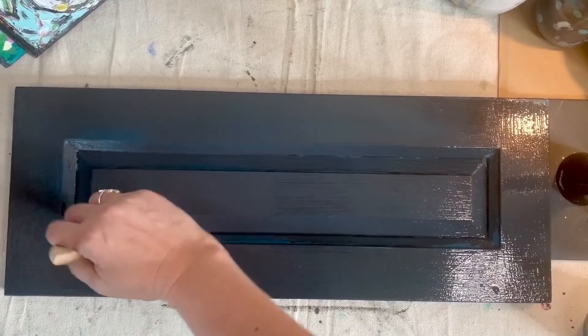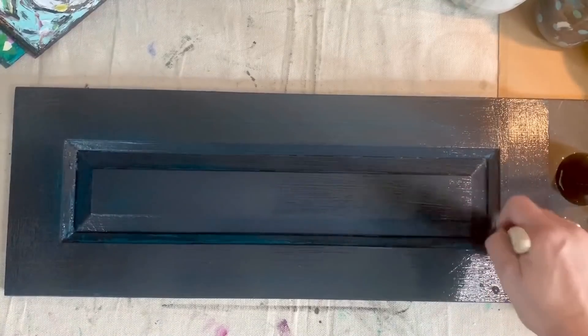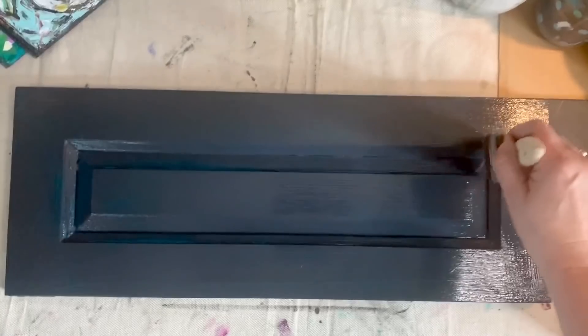By the way, sometimes I get the question: do I need to seal, or is glaze a sealer? Glaze is not a sealer. Glaze is a decorative look that you can give to pieces. So right now I am getting a faux finish on top of my paint, and then I'll seal at the very end.